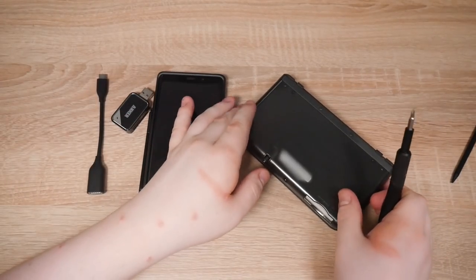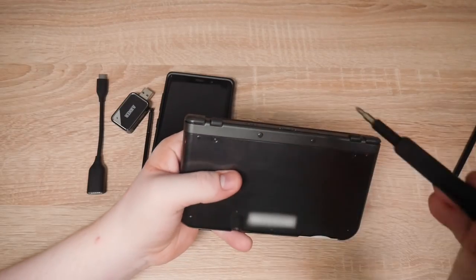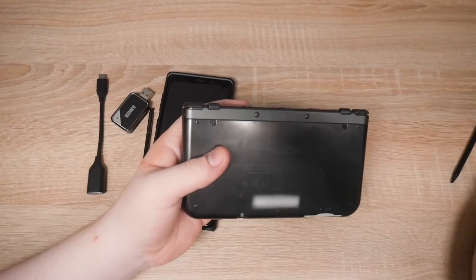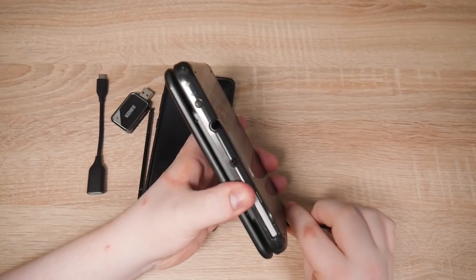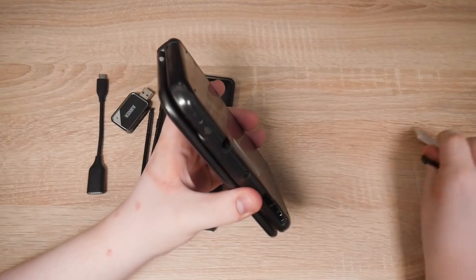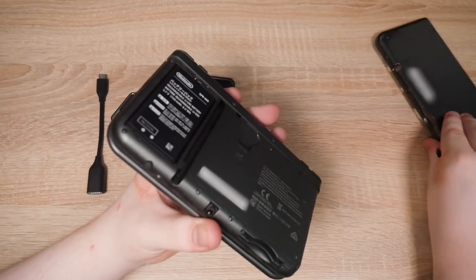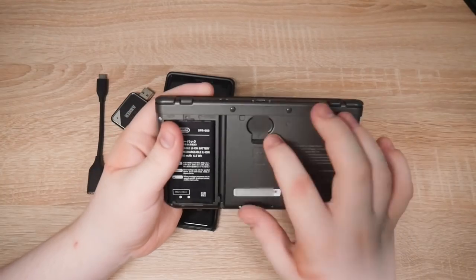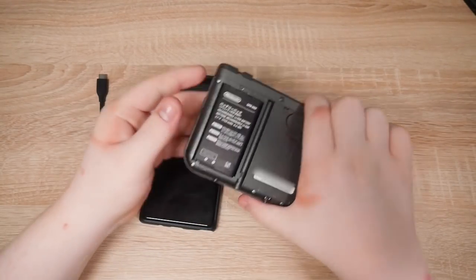Screwdriver. Unscrew. Are they already off? I think they're already off. Use the stylus to lift it up. Let's take this out first. There we go — wasn't even screwed on. Must have forgotten to put them back.